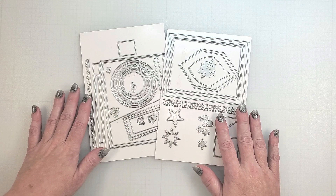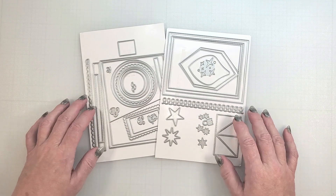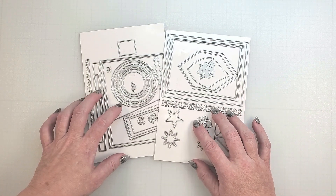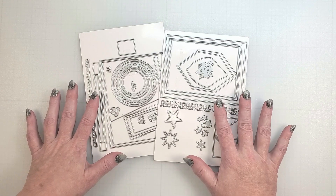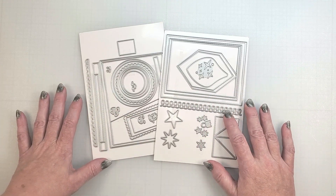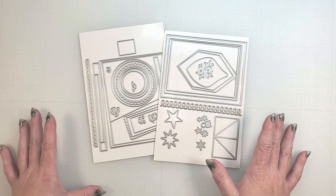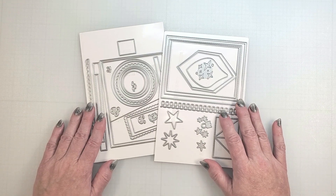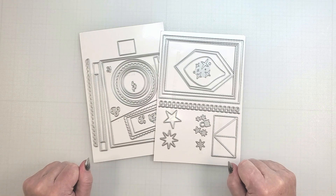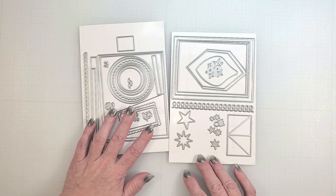I was recently introduced to these two new Emergency Card Essentials die collections from Trinity Stamps. These were designed by Sarah of Sassy S LLC, a professional card maker who creates what she calls emergency cards. The purpose of these dies is to help you create cards ahead of time without a sentiment. When you need a card, choose a pre-made card from your pile and add a sentiment that fits the occasion.